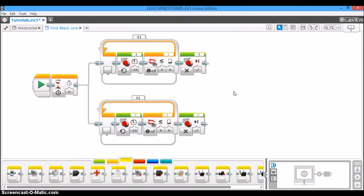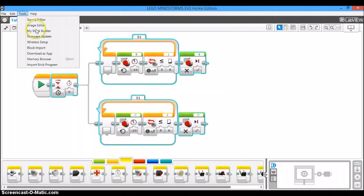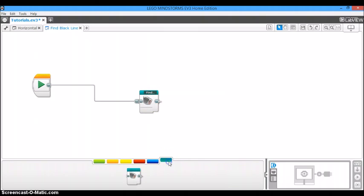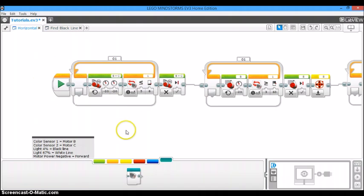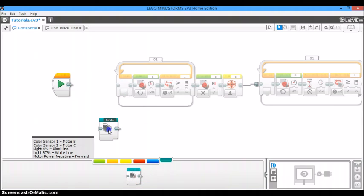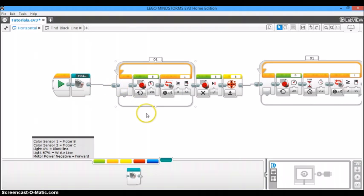So we've made our little addition. Now we need to integrate it into the program we already have. Highlight this entire thing — make sure your start block is not highlighted — go up to Tools, then My Block Builder, and make this into a My Block so we can insert it into our program. Name it 'Find Black Line' and click Finish. Now back in the old program, delete the old find-the-black-line section, drag out the 'Find Black Line' My Block, and plug it into the rest of the program. Now you have the updated program.